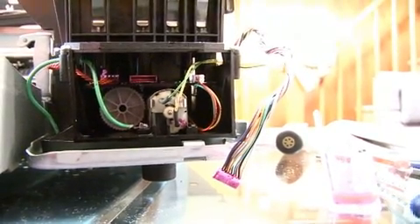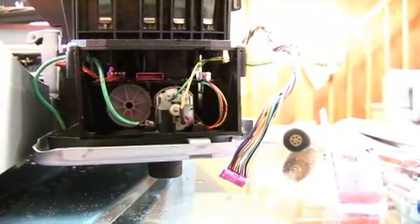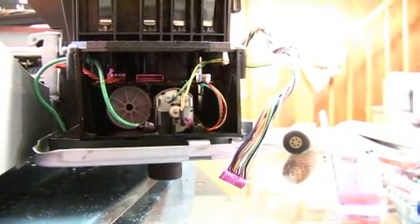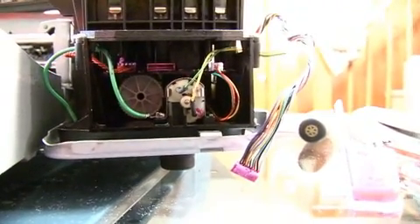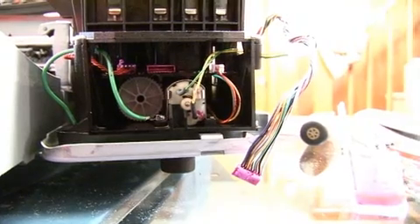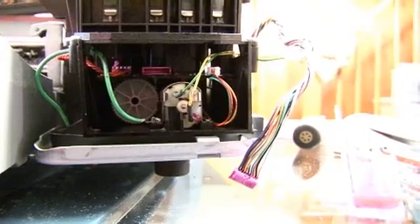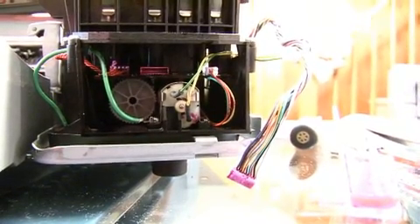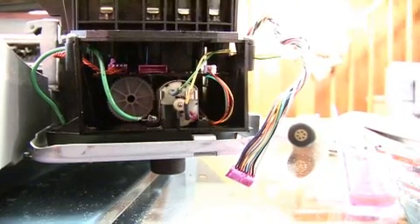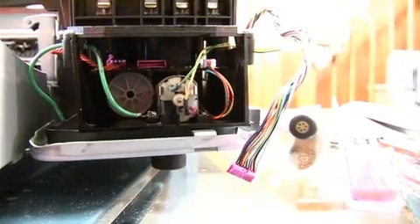If you unhook that and recycle everything, start over again, you will get two blinking lights — one on the left, one on the right — on the front of your printer. But, as I'll demonstrate right now, even without that connected, it will still print. It's printing right now, see?